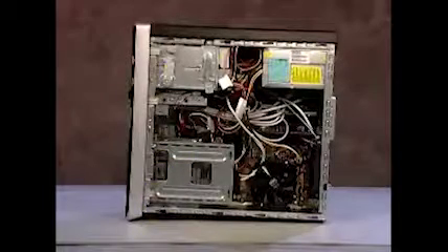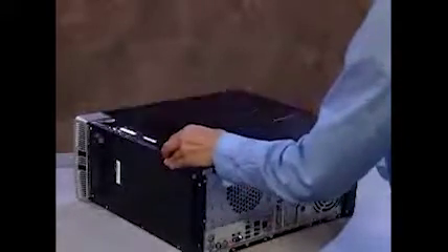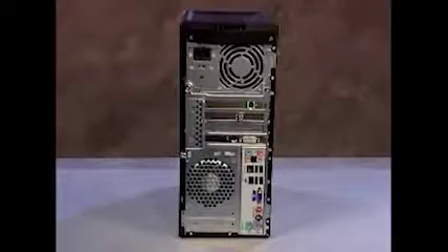To reattach the panel, align the tabs on the panel over the corresponding slots on the PC and lay the panel into place. Then slide the panel forward to lock it into position. Reattach the thumb screw.